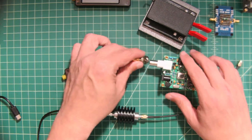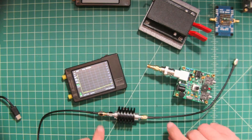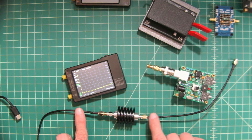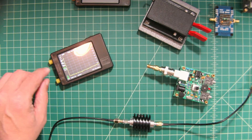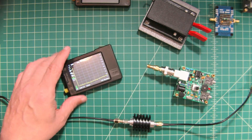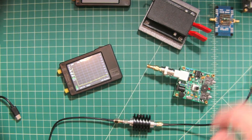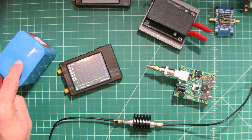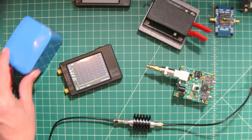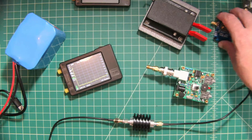We'll need a BNC-to-SMA adapter for the antenna connection, plus the coax cables that came with the TinySA. We'll feed the signal into the low input port on the TinySA and also view the output using PC-based software. Finally, we'll use a 12-volt battery to power the Pixie. Let me go ahead and set all this up — it's going to get a little crowded on the desk.